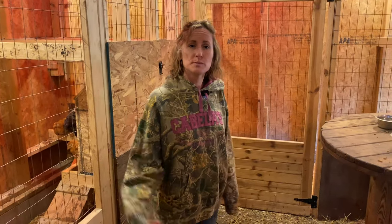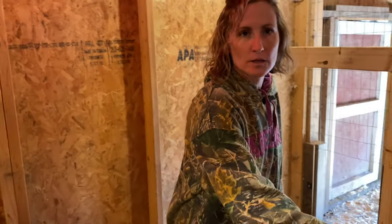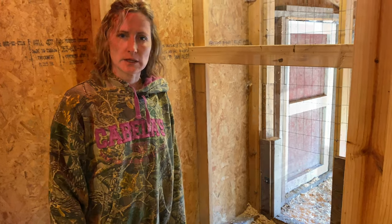Come with me into our back coop and see how much space we have. This coop connects to the other part of the coop so they have adequate space to run around and sleep at night.